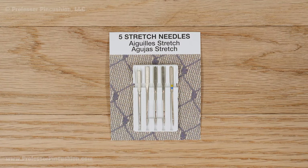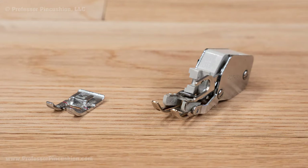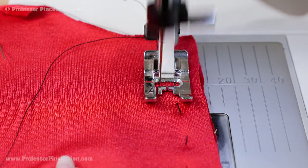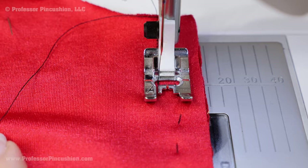For a sewing needle, you'll want to choose something with a ball point tip like a stretch needle size 80/12. For thread, you can use all purpose. The presser foot can be a standard one or a walking foot. When sewing a seam, use a narrow zigzag stitch or a stretch stitch to allow some stretch to it.